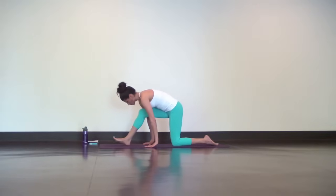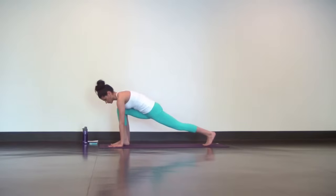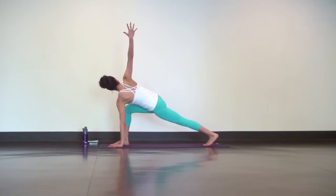Now bend your right knee, plant your left hand down. Lift your back knee off the mat and reach your right hand high. Stack your shoulders and stretch through your hips to drive your heart forward and left heel back. Maintaining slow and deep breath.